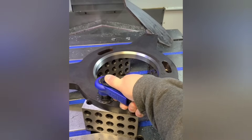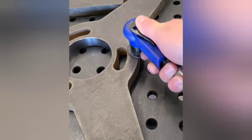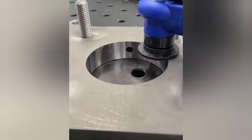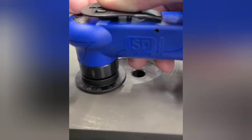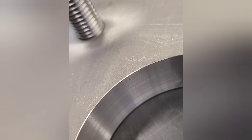This pneumatic palm beveler is great for chamfering parts. We do a lot of water jet blanks and it's great for second operations like this. The inserts last a long time on steel and aluminum. Just keep in mind you're going to go through inserts if you start chamfering stainless.